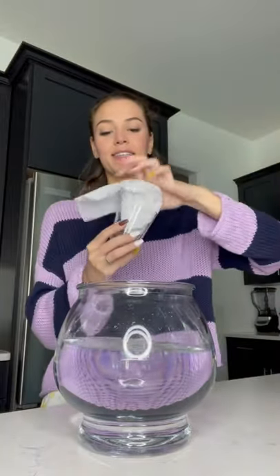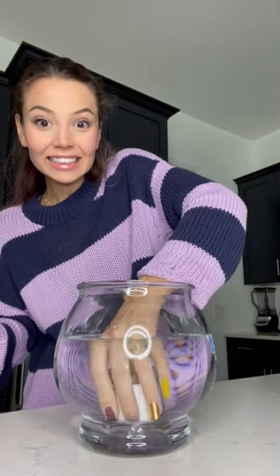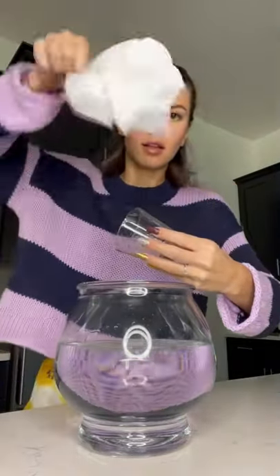Look at what I found out today. Apparently if you put dry tissues in an empty glass and put it in water upside down, the water doesn't go in. I gave it a try and now I'm taking it out — look, the tissue is completely dry. Does that actually work? Let's find out.